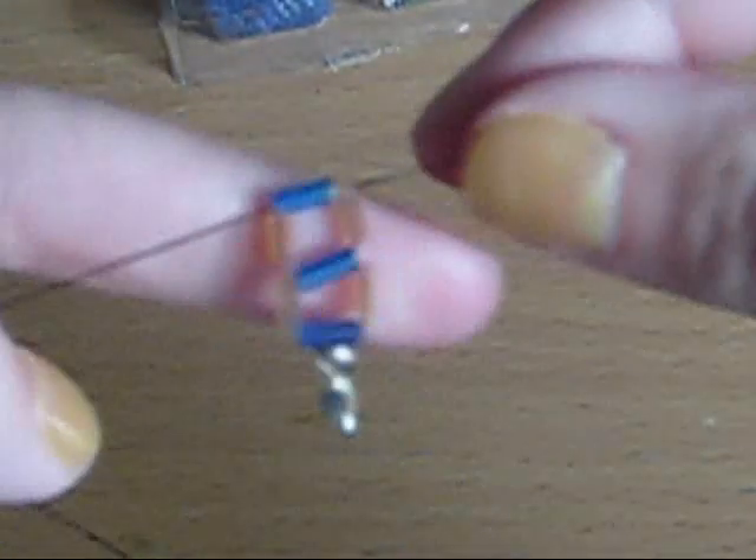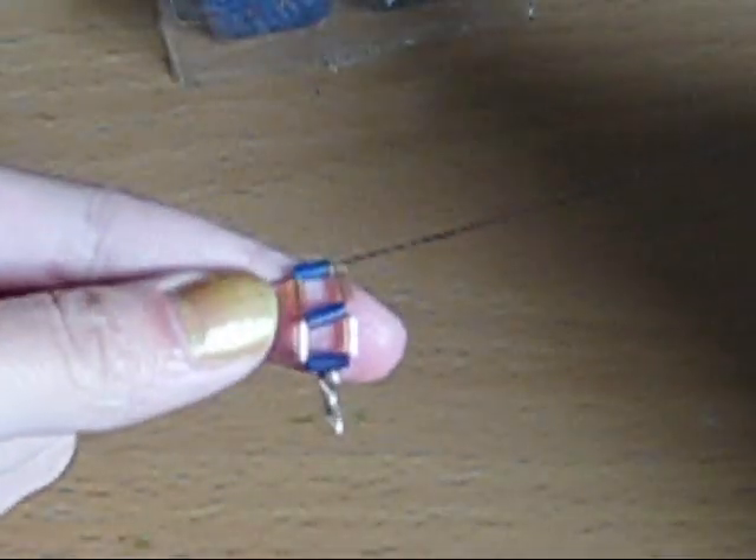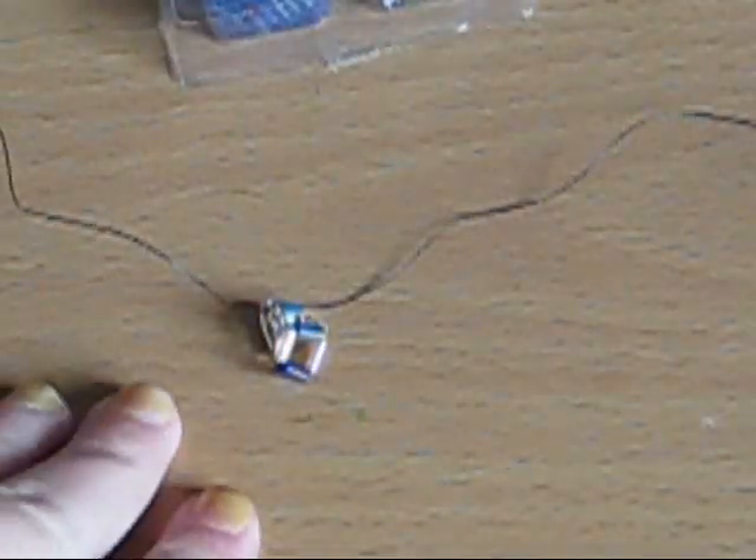So now I got two squares done, like this — isn't that really pretty? Very cool design, very geometric. That's all you really do. I'm going to make a few more squares and show you how the bracelet looks after I do a few more square patterns.